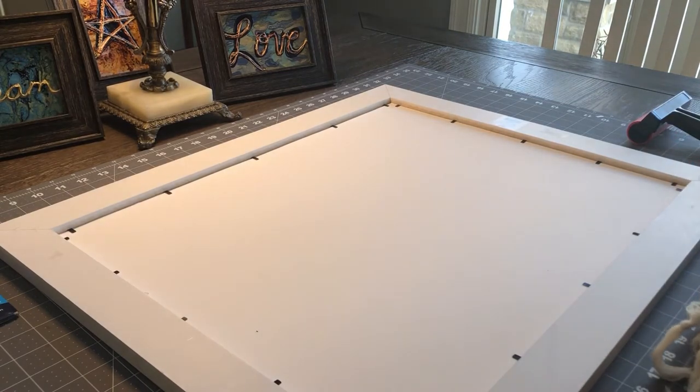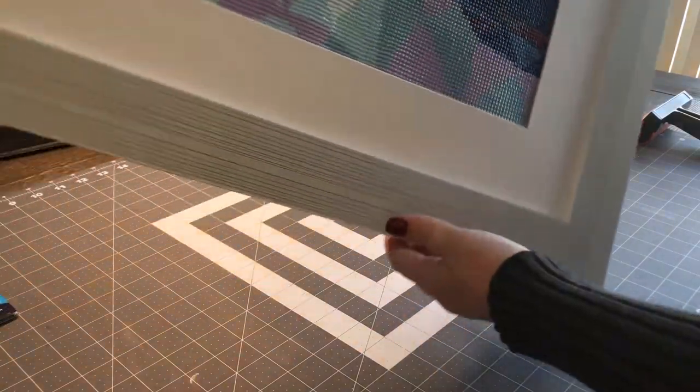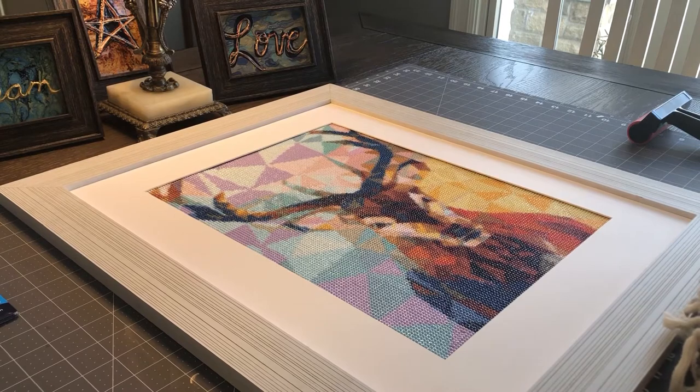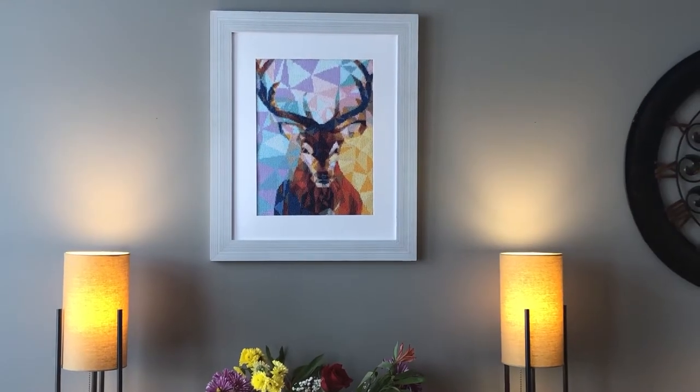Are we ready for the reveal? Wow, I am really, really happy with that — I think that turned out so nicely. All right, I've got it hung and finished!